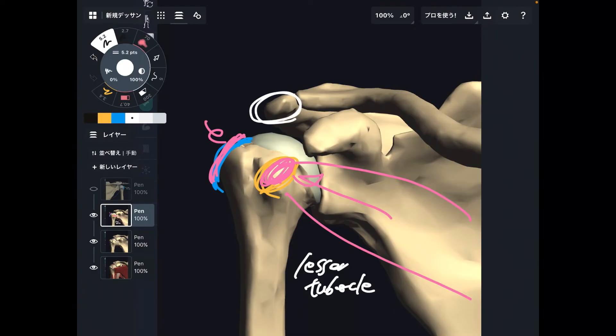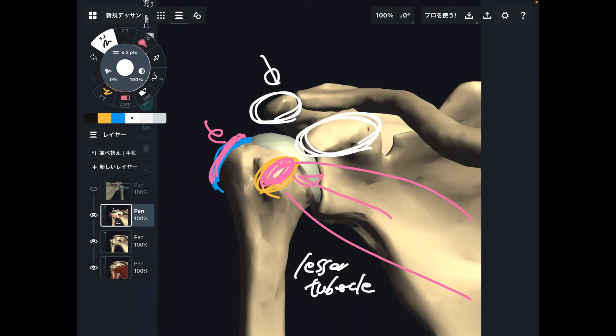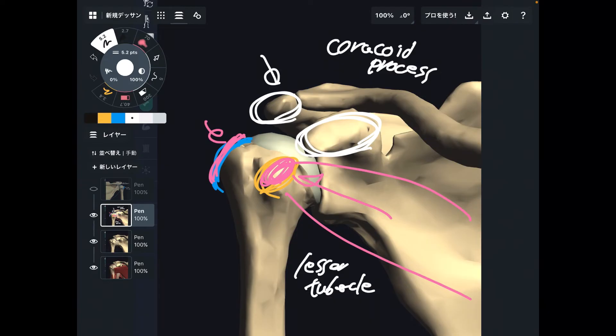I showed you the acromion. This is the acromion, and this is a front view. This bony structure is also important — this is the coracoid process. Same as the acromion, the coracoid process is not part of the glenohumeral joint; however, it is an important place because many ligaments and muscles attach to the coracoid process, making it essential for shoulder movement and stability.